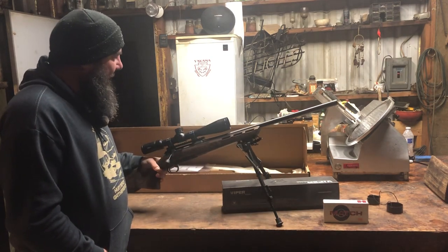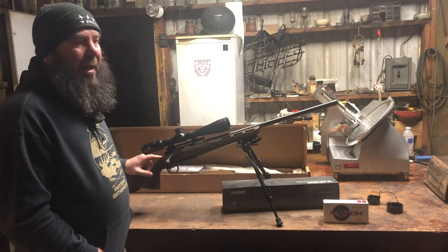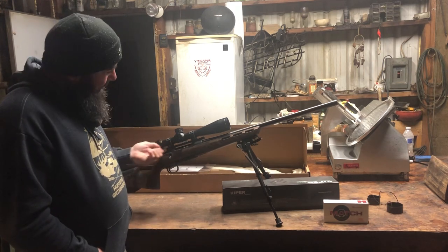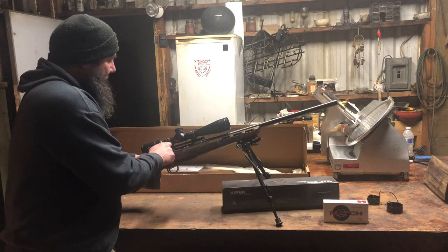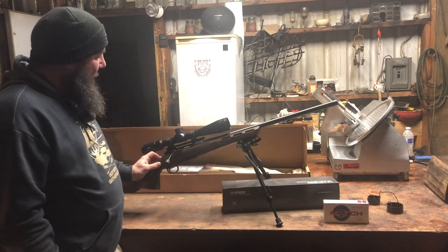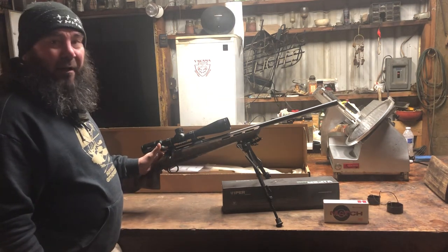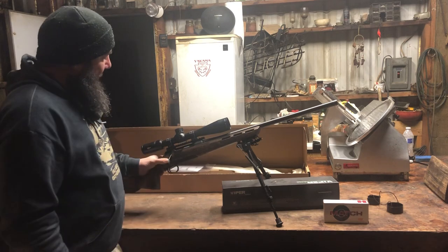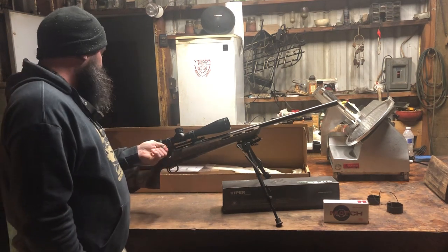One of the unique features — my first question when buying it was about the three-position safety switch. When it's all the way forward it's firing. The bolt action is really smooth too. When the safety is all the way back, you can't move anything and it won't fire. On the second safety position, you can still lift the bolt up, maneuver it, and take out your bullet. The third position is fire. It was the first time I'd ever seen a three-position safety.